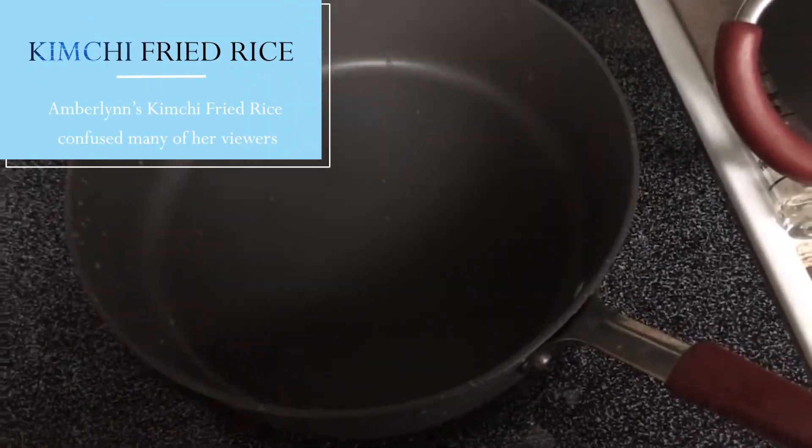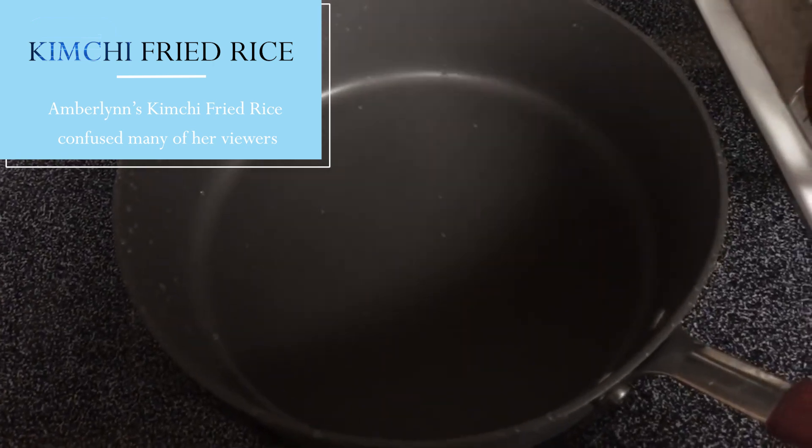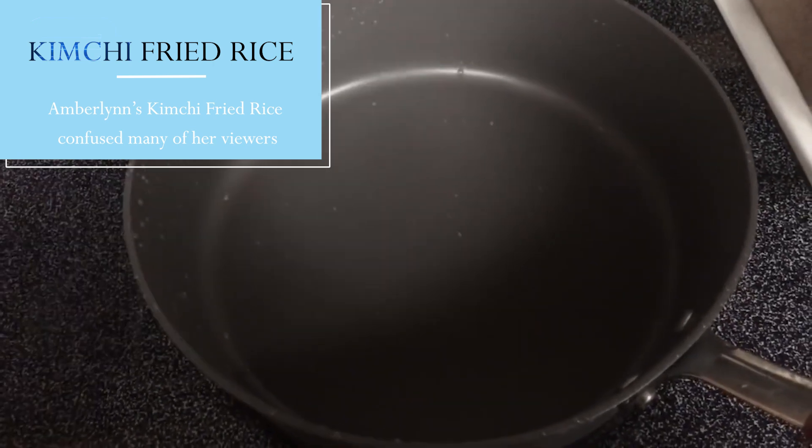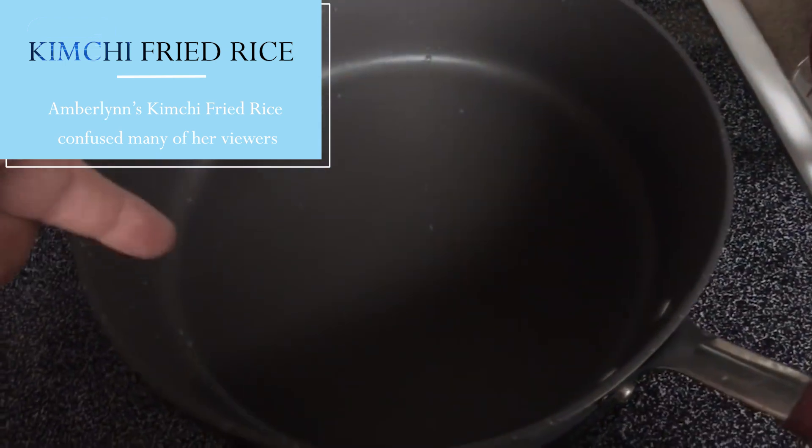I have been obsessed with making kimchi rice, so I'm going to show you how I make it. I know this is not traditional in any way — not traditional — I just want to let that be known because I make things my way and how I like them to taste.